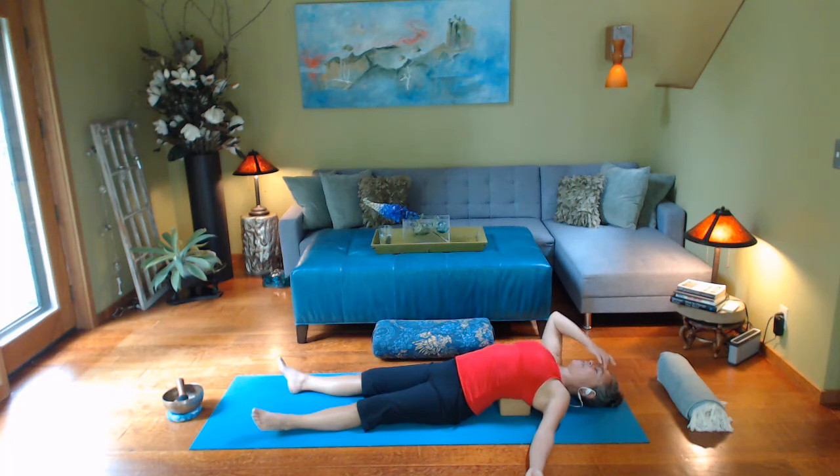Turn your gaze up and in towards that third eye point, between the center of the brows and up a little bit. You might take the throat into a little contraction — our ujjayi throat breath — so it makes the sound of waves. With your attention deeply inside this amazing body, begin to notice breath touching and massaging various parts of the body, including the front and the side body in the rib cage.